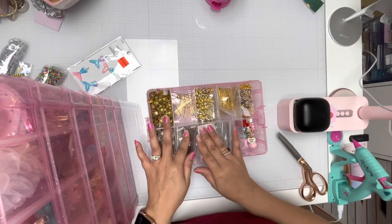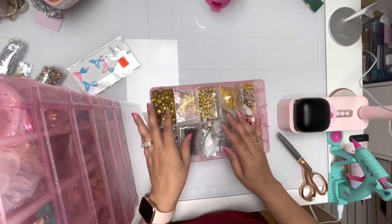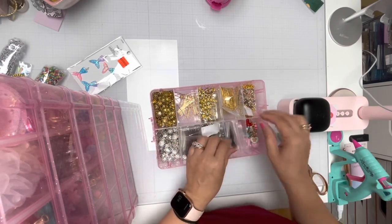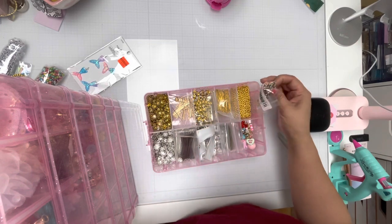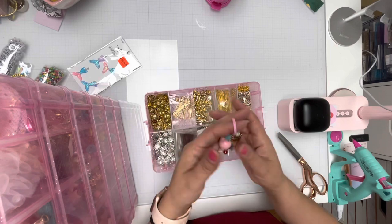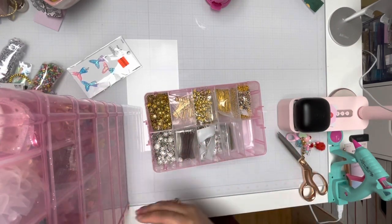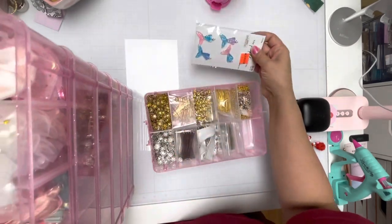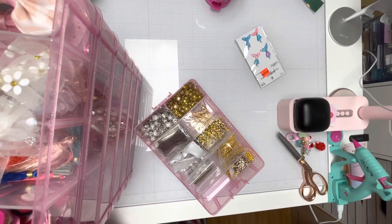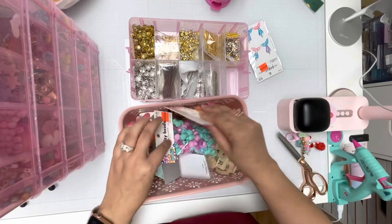On the first shelf, I have all my little bead-making stuff, which I do have more of and it's in another container. But this is my dangle that Jackie got me and I have it there. I wanted to put these beads away that I got from Hobby Lobby.